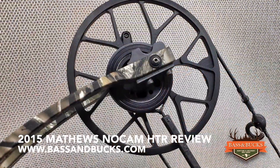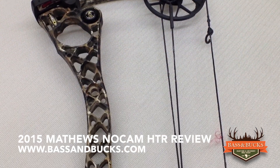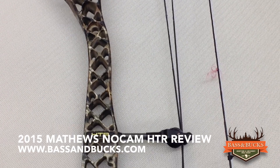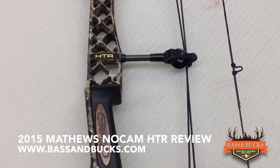For 2015, Mathews introduced NoCam ST technology. This revolutionary design utilizes two concentric string tracks, resulting in level nock travel and superior accuracy. The 2015 Mathews NoCam HTR features a less reflex riser, shorter more rigid quad limbs, two harmonic stabilizers, and Mathews' proprietary focus grip with unique wood inlays.